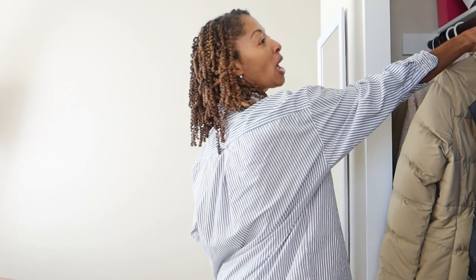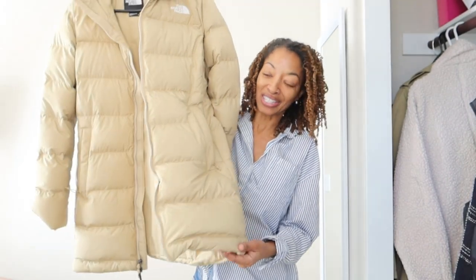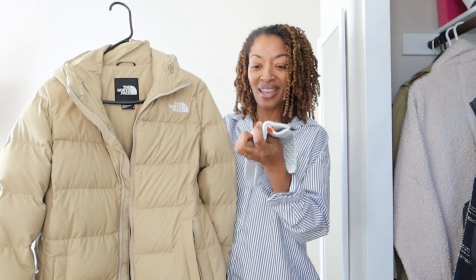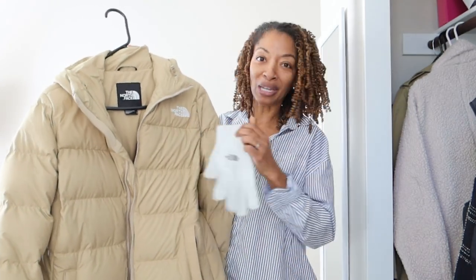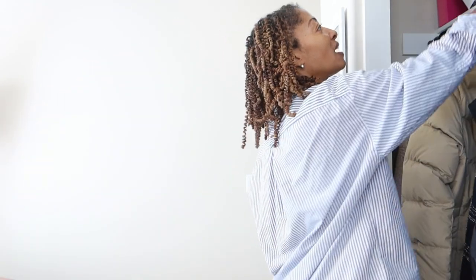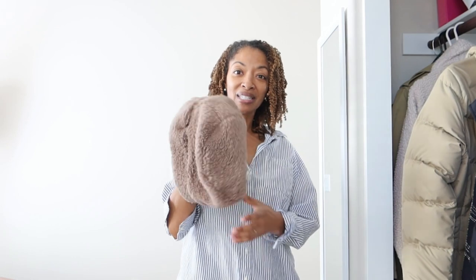I'm on my way out of town and where I'm going it's going to be a lot colder. I recently purchased this North Face jacket and haven't had a chance to wear it, so I'm thinking I'll wear this on the trip. I'm excited because I really like the jacket, and when I purchased it I also got these gloves to go with it — I think that's gonna be cute. I also made a hat using a Simplicity pattern.